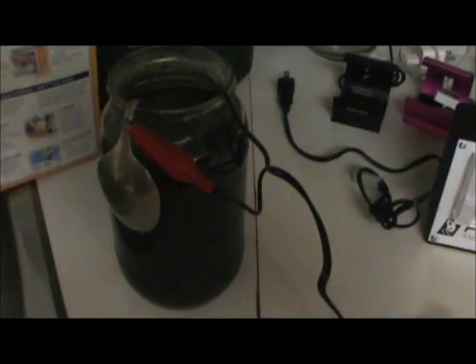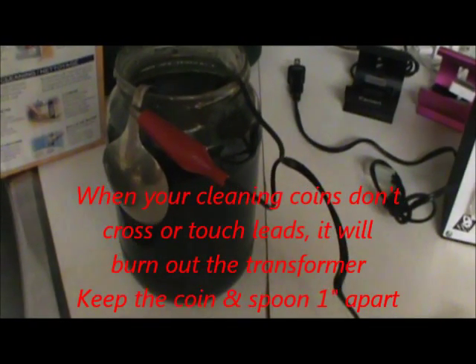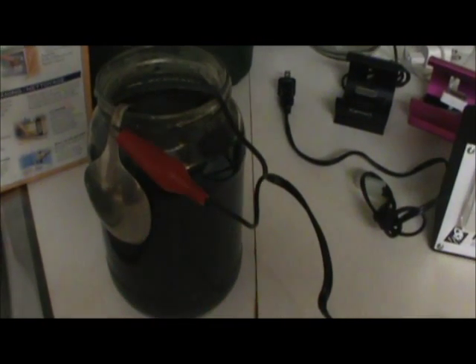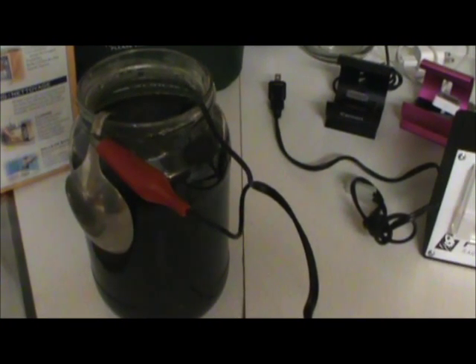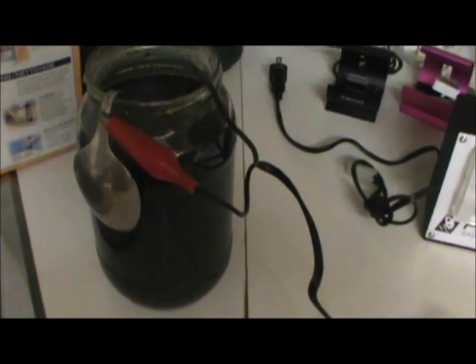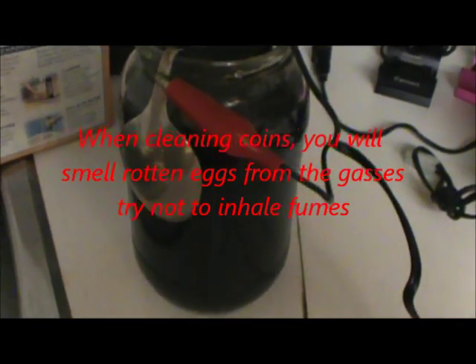We ended up cleaning two coins here. One was a Rosie — a '64 Rosie — and I think a '68 Canadian dime, so it's about 50% silver. The '68 was kind of our cutoff. As you can see, our water looks like black oil, just like that, from basically one coin — but there were two coins in this one.